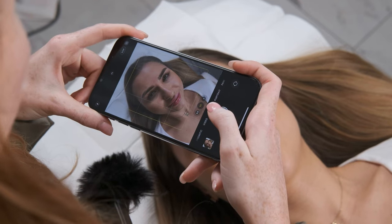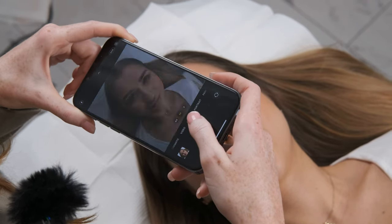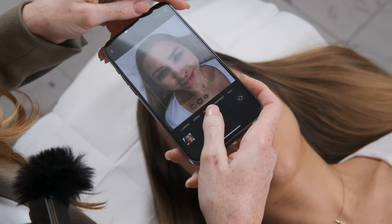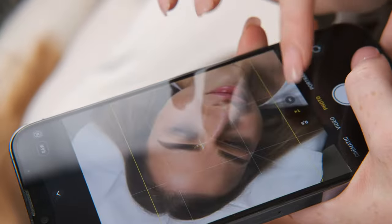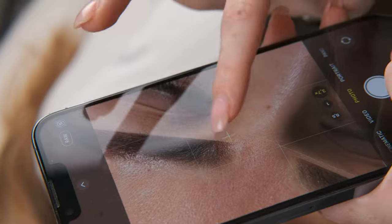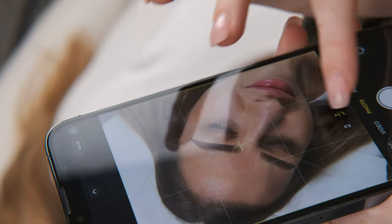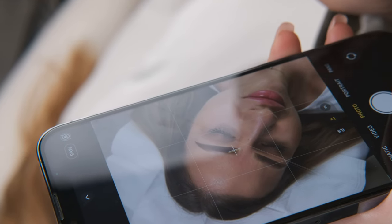This is how I take pictures before the procedure, and now let's check how I do pictures after the procedure. When you start with the pictures, make sure that your phone is not at a bad angle — move it a little bit more up. Make sure that your client's face is in the middle, and be sure that you are not zooming in too much.